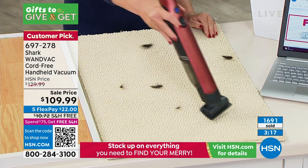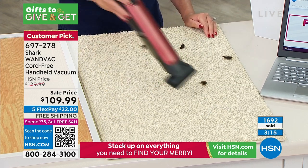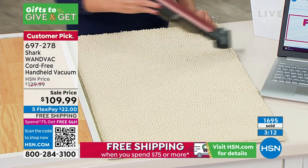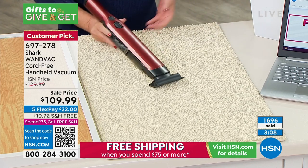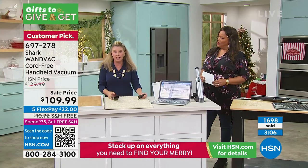I like the attachments — it's great for hair, it's great for pet hair, it's great for my hair. Look at this — even some hair here. If you have a spill or something, just go ahead and grab this and go.